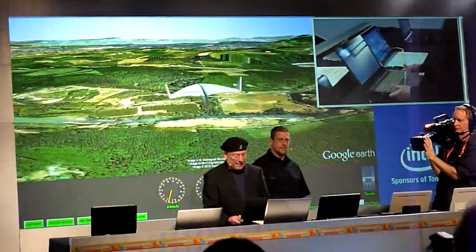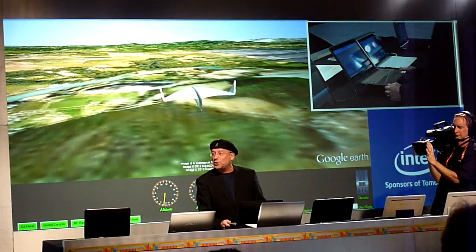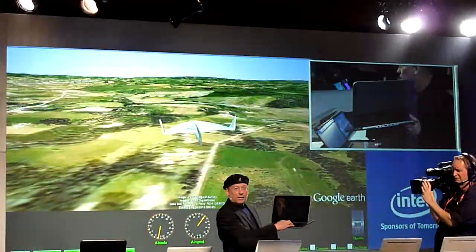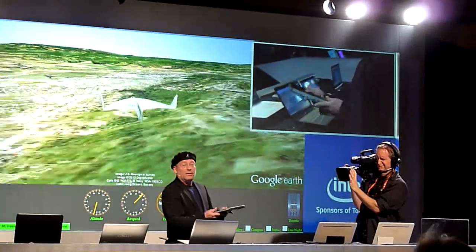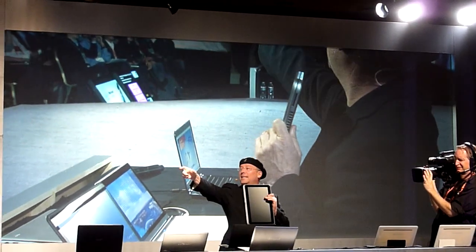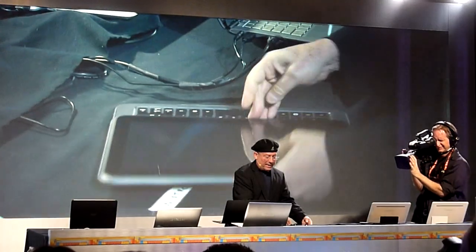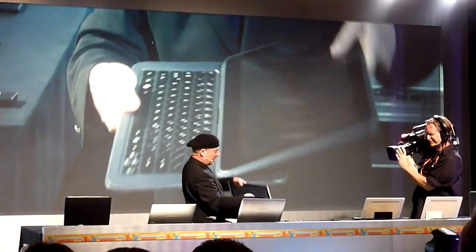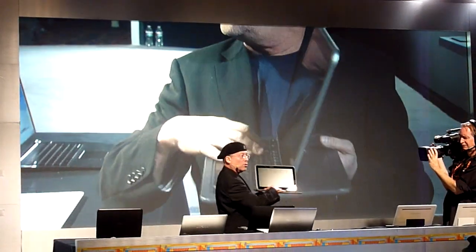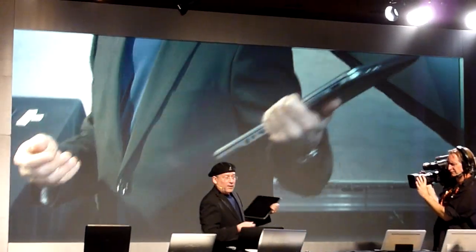I can already see people asking cynically, 'But it's a clamshell.' Let me promise you two things: first, it's very comfortable to use as a clamshell. But some systems are going to be convertibles — sliders — where you open it, take it, and use the compute power of a Core processor for a full PC experience.